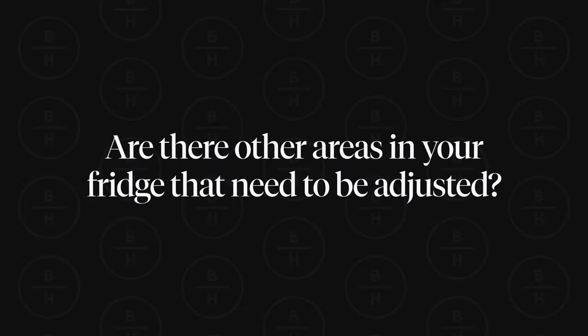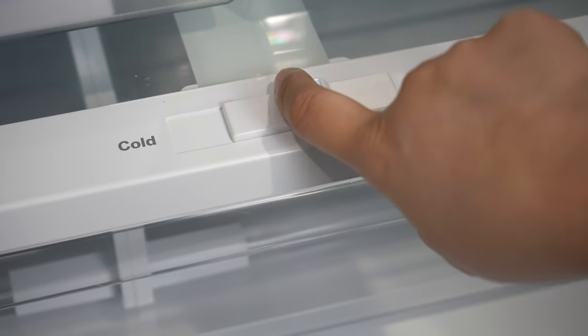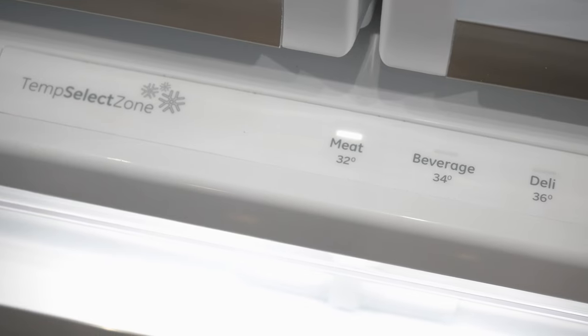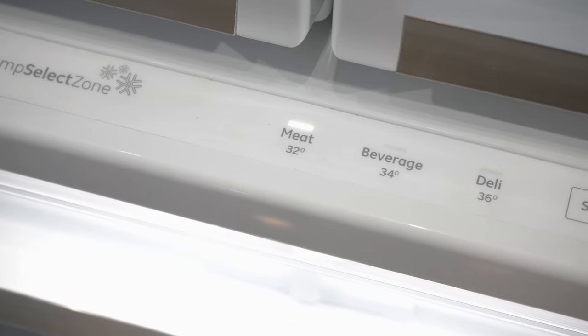We've talked about the temperature in your refrigerator and freezer. Are there other areas in your fridge that also need to be adjusted? Yes — we're going to talk about crisper drawers. One thing people often miss is adjusting these crisper drawers. Nowadays refrigerators have automatic temperature settings that you can adjust depending on what type of items you have inside those drawers.